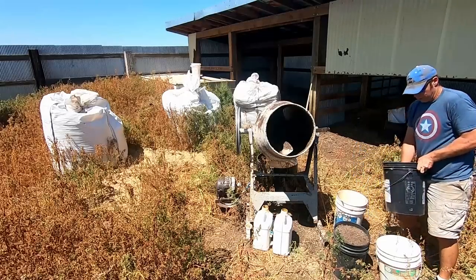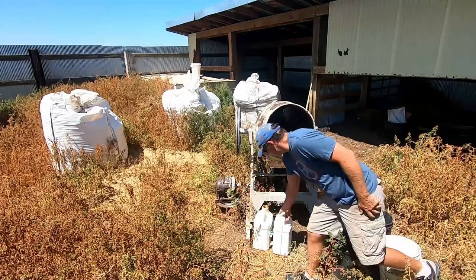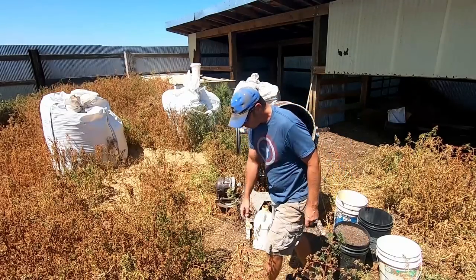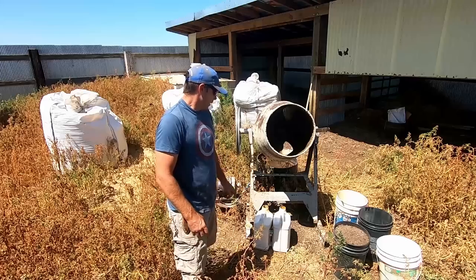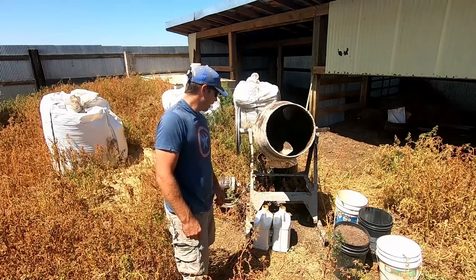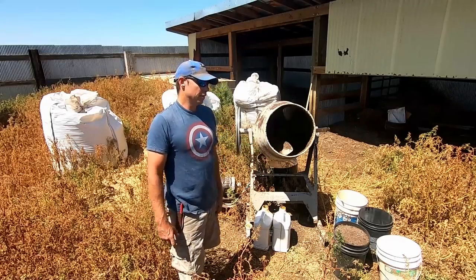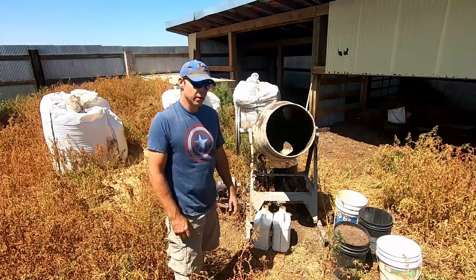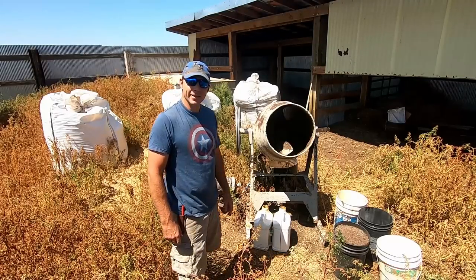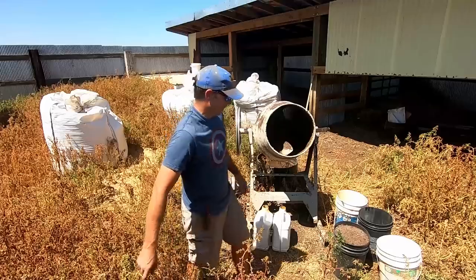And then some salt, salt mineral, and some Mix 30 — just some liquid protein. Liquid protein is what I did last winter all winter long and it worked pretty good. But this way I can add a lot of energy, use way less of that stuff, and significantly lower my price of protein. Anyways, that's how we do it — we just throw it in there and mix it up.